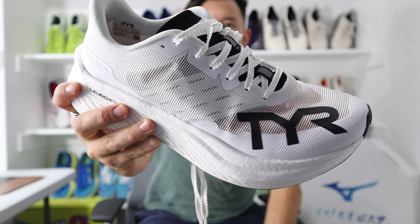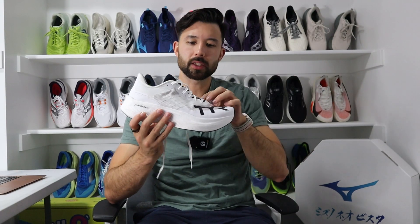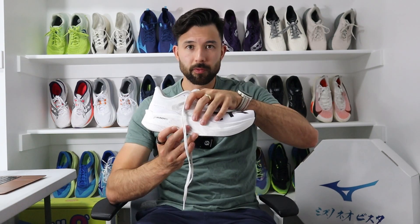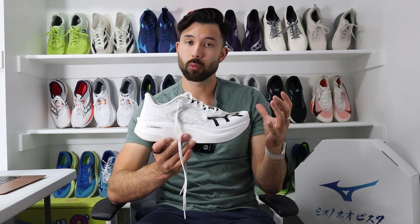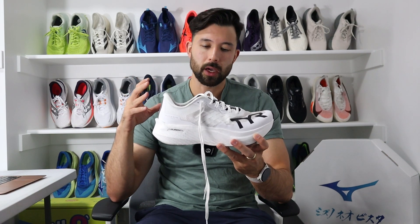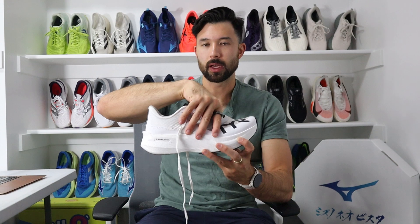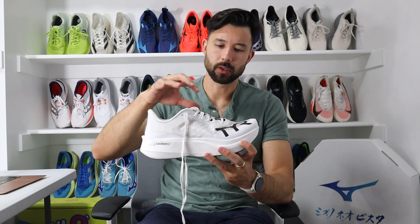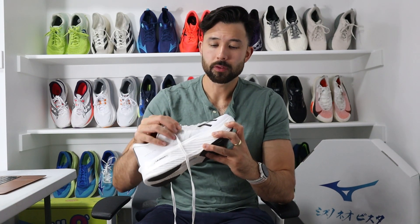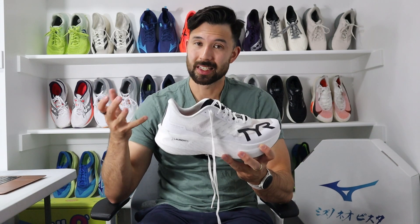The upper uses a material called Hyperweave, which is a really nice breathable mesh or weave material. You have a fully gusseted tongue to keep it in place, and the laces run through loops on the tongue a couple of times to keep things really locked down. The midfoot lockdown feels really nice despite the shoe being wider and more accommodating. The toe box is very roomy, allowing your toes to splay and spread. Overall construction of the upper feels very durable, with strategically placed cushion in the heel without excess weight.